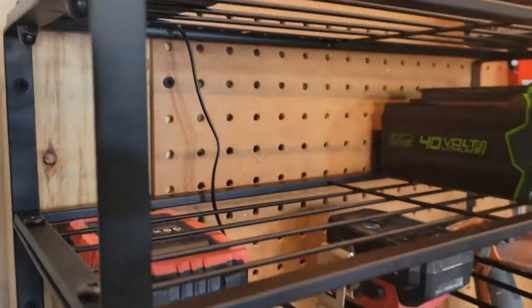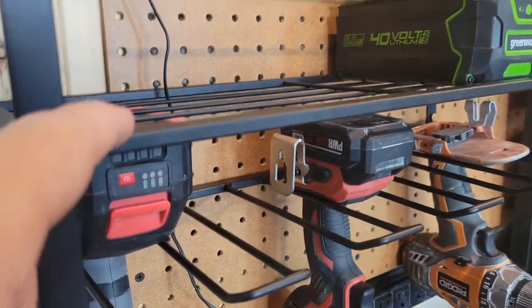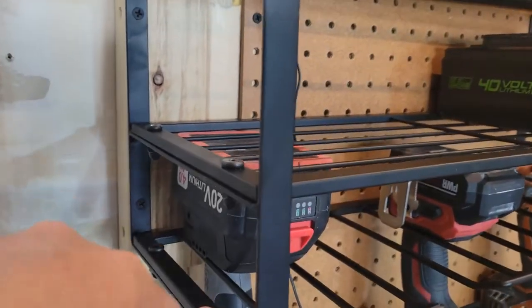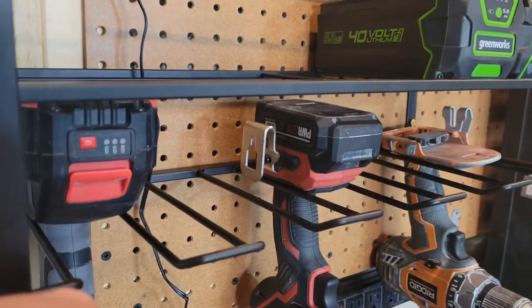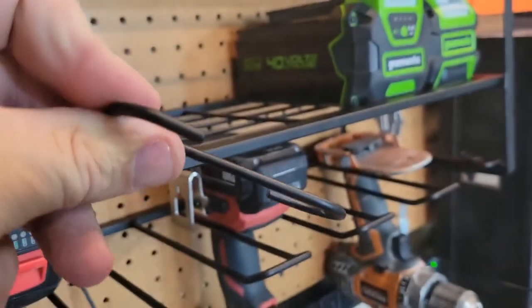You can also use a two-shelf configuration if you want. For example, you could put this up at this level and so forth — you really have these three independent sections. It comes with these two shelves, just wire mesh shelves, plus this, which is really good for power tools. It also comes with six of these little hooks.